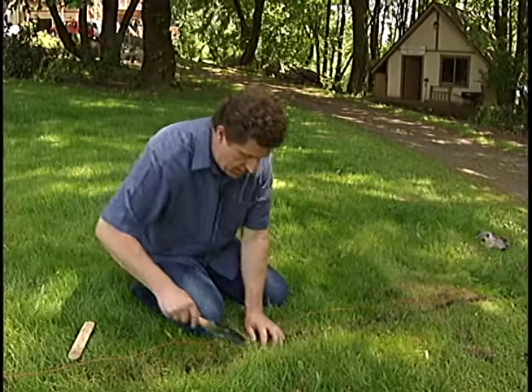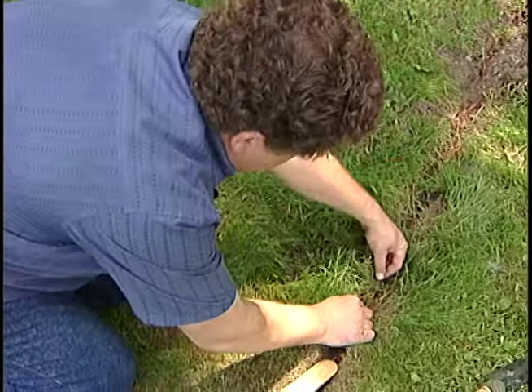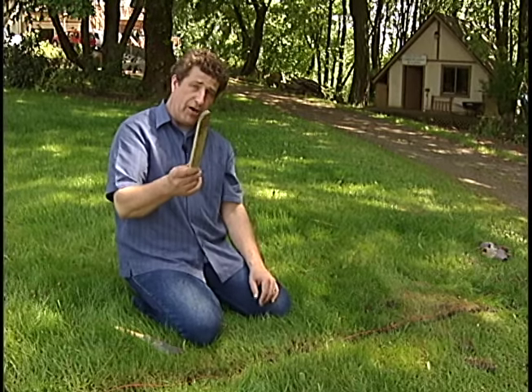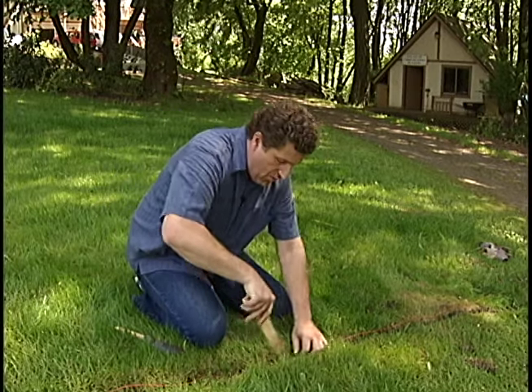Now it's time to put the wire into the trench. We want to put this in about two inches. Here's another neat little thing — I actually invented this. I call it the Schmidtkinator. I took a little quarter-inch piece of stick, rounded it off, and made a little groove to help push the wire down in here. I created this stick!